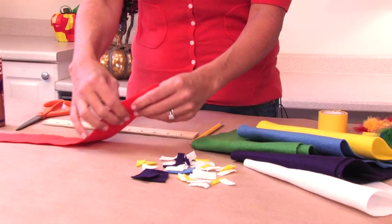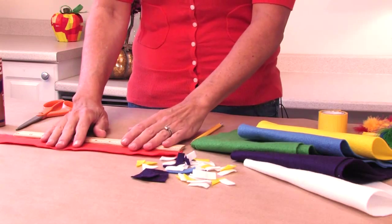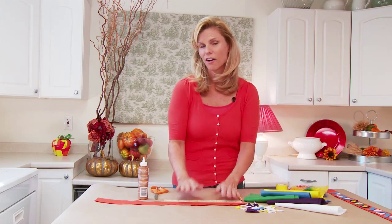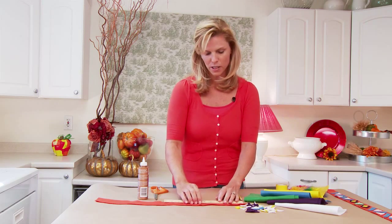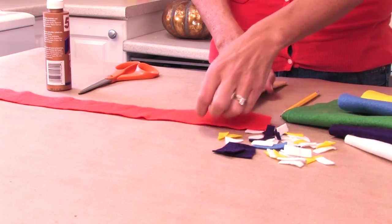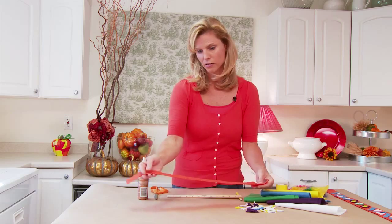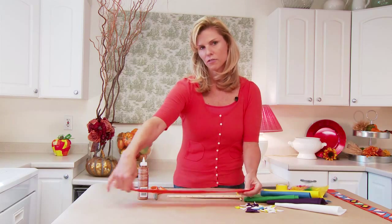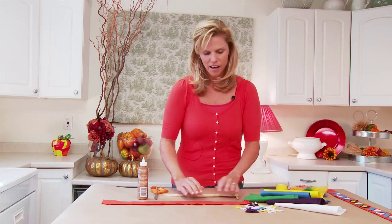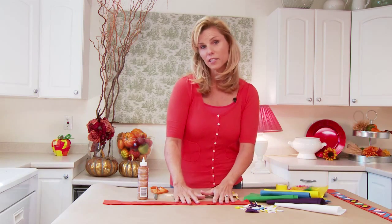We take a strip of felt that is about 22 inches. You can do 24 if you'd like, but most of their little heads are slightly smaller than 22, so you're safe at 22. And the width is about two and a half inches. So you cut this out of any brightly colored felt that you'd like. I chose orange for today — I think orange is a great Thanksgiving color and it's just really bright and cheery. So that's going to be our base.